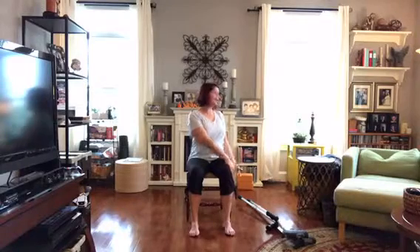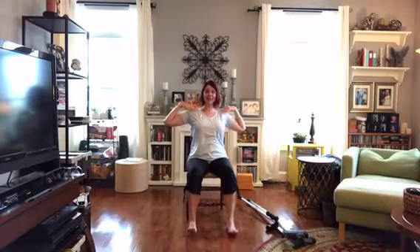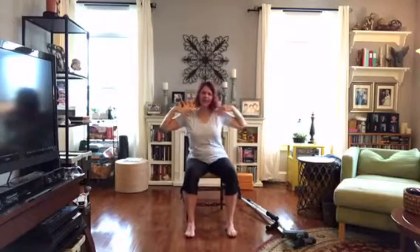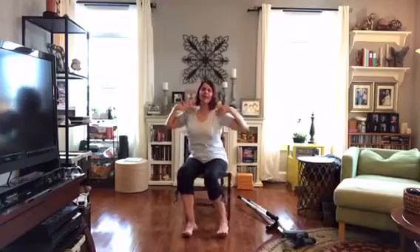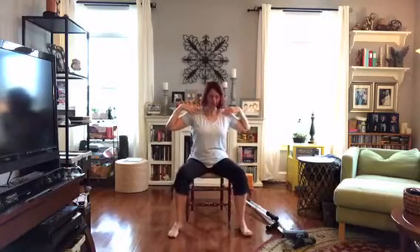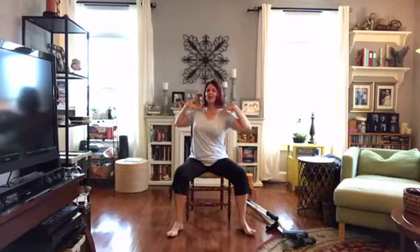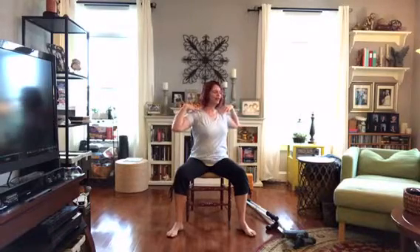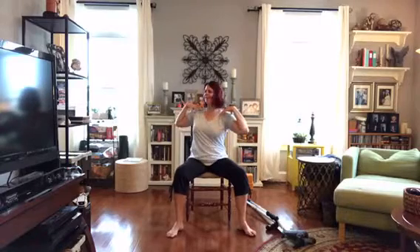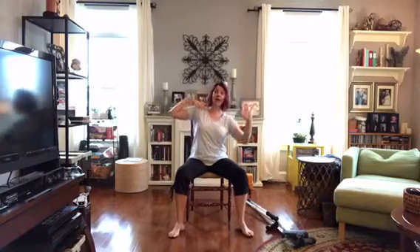Inhale, bring the arms back up overhead, then bring the elbows down to the shoulders. Let's widen the feet and scoot up on the chair a little bit. If your toes turn out and that's comfortable in your hips, that's where you go — still feel the feet on the floor. We're going to turn gently, just a couple of times, then come back to center.